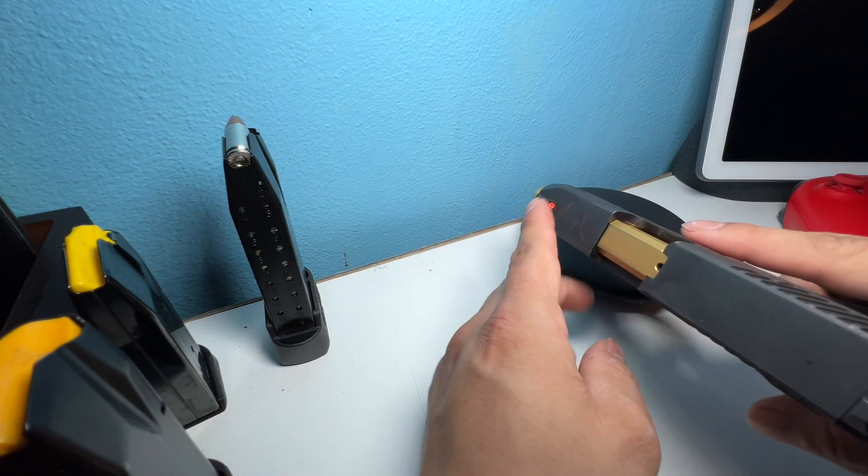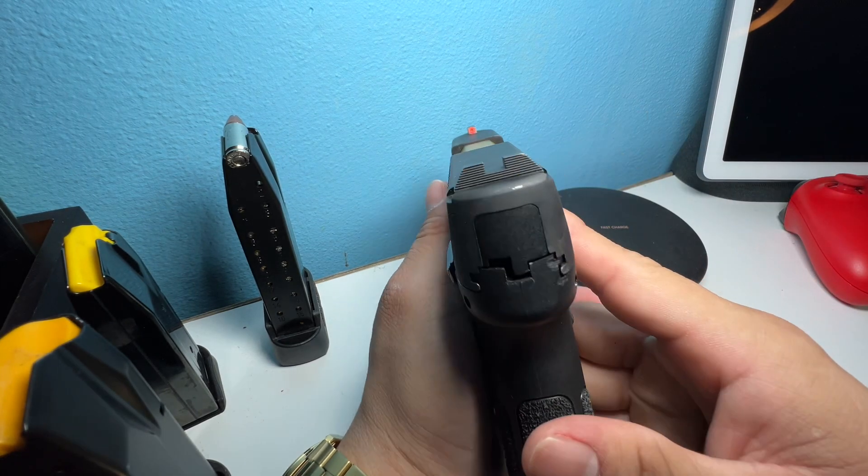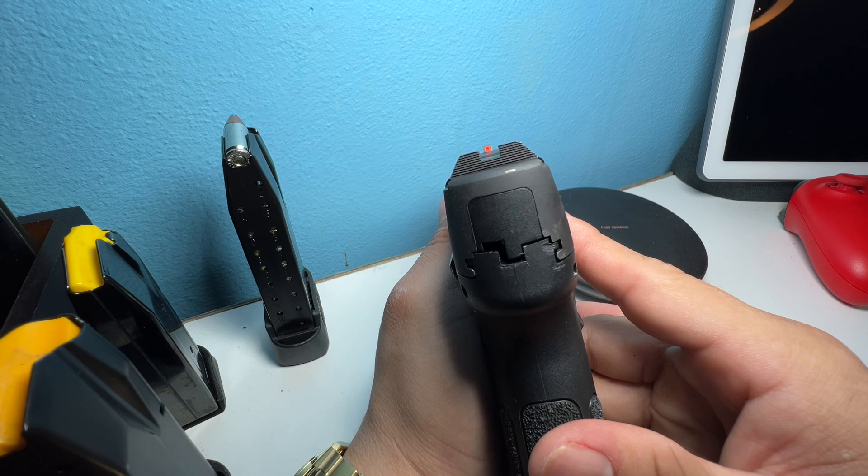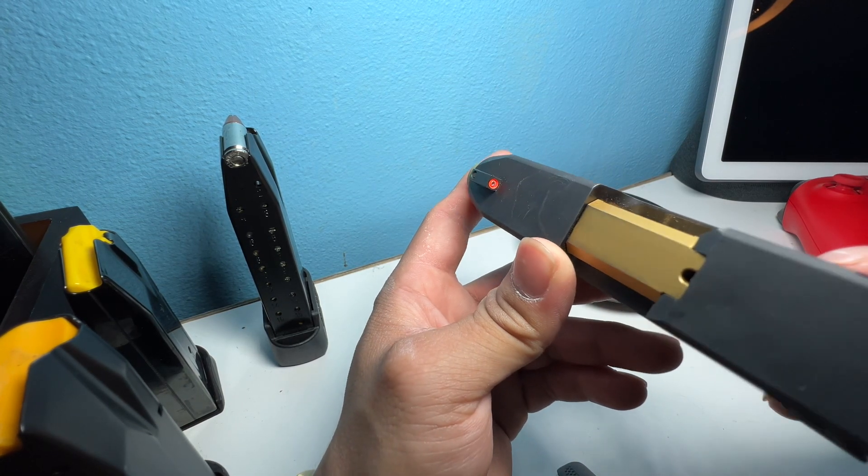Second upgrade: I put the Ameriglow sights on there, as you can see. And basically what that does is, at night time it will glow in the dark — this little sight right there, which is nice. Makes it a little bit easier to see.